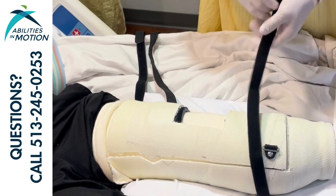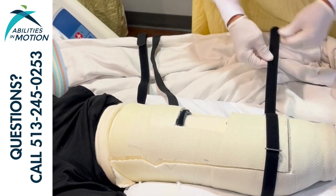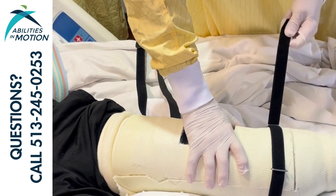If you put the cast on and notice the kneecap is sitting against one side of the window or the other, kind of against the edge, you want to reposition it to make sure that you're not going to get any rubbing at the kneecap.